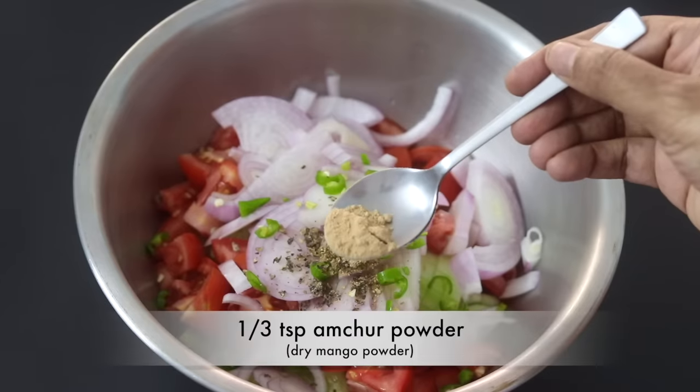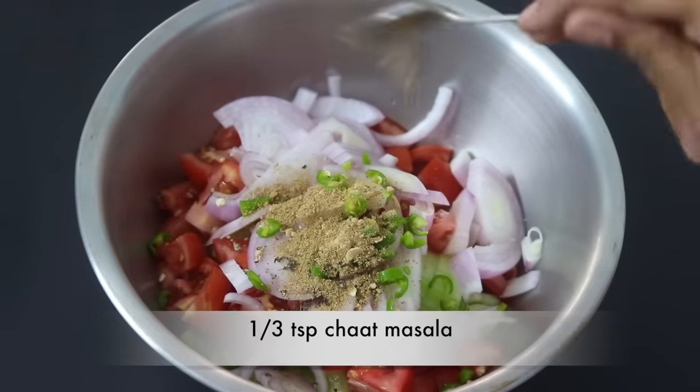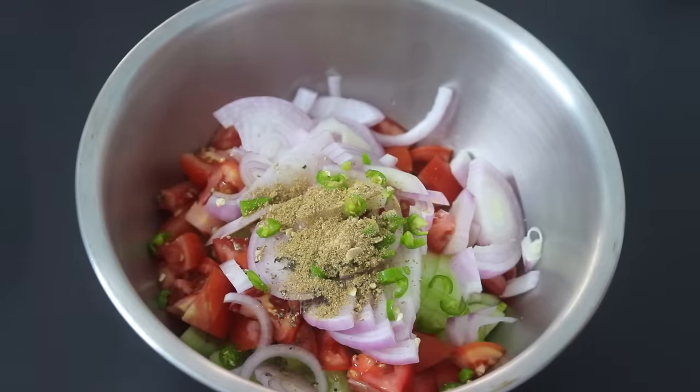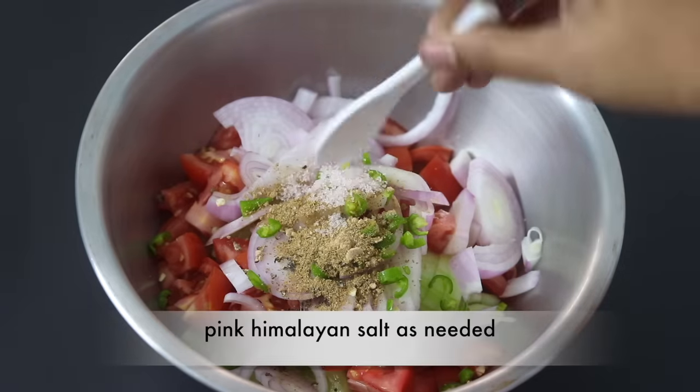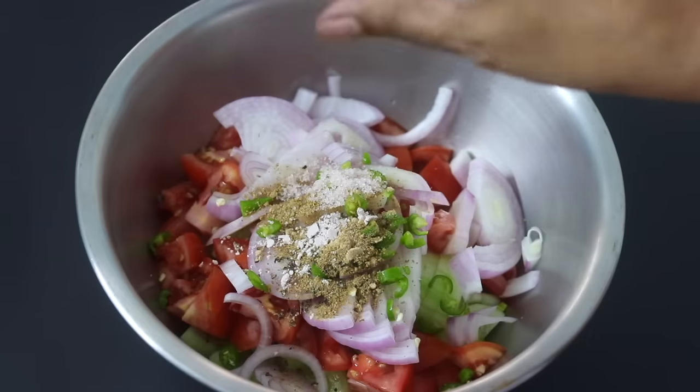One third teaspoon amchur powder, also known as dry mango powder, and one third teaspoon chaat masala. Adding chaat masala is entirely optional but it will give a subtle Indian flavor to the salad. Pink Himalayan salt as needed, and a big fat pinch of kala namak, also known as black salt.